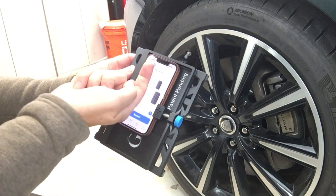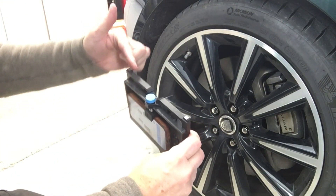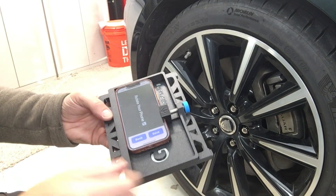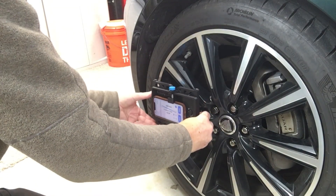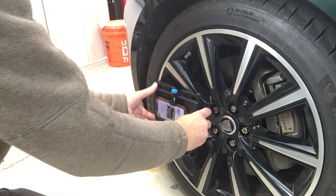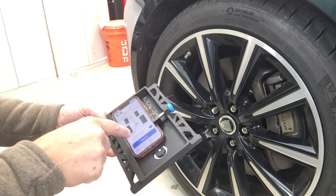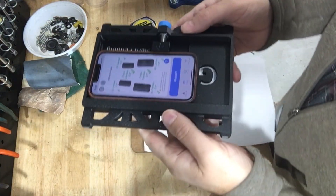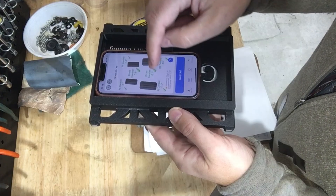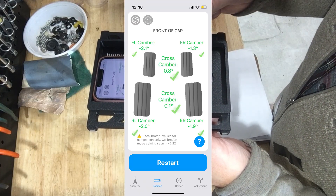For camber mode, we hold the phone in a vertical orientation with the front of the phone towards the front of the car, and place it against the wheel using the back edge of the 3D-printed holder. Starting with the front left camber measurement, I rotate the phone and use the level bar to get it as level as possible, then hit save. Here are the measurements for all four wheels: minus 2.1 and minus 1.3 degrees in the front, which seems reasonable, and minus 2.0 and minus 1.9 degrees in the rear, which also seems reasonable. I'll compare these with the readings I got with my bubble level gauge.